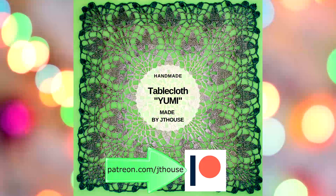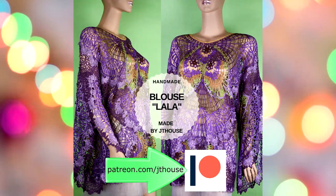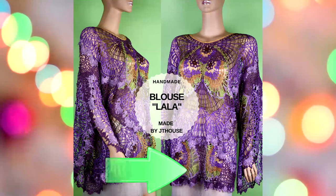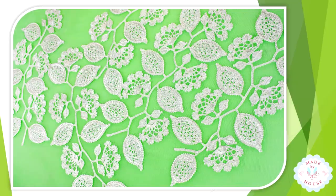I will be very happy to see you there. If you want to join, you will find a link in the description of this video. Right now we are making a wedding dress — it's the biggest crochet course I have ever made for JT House Crochet School.